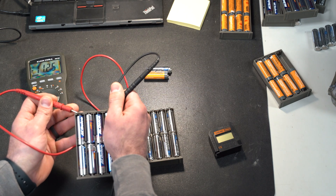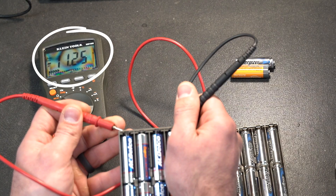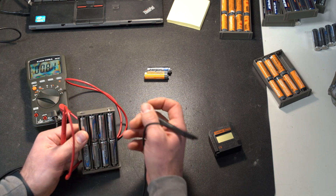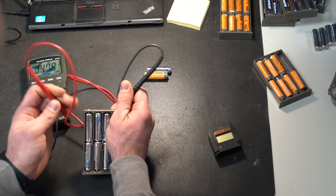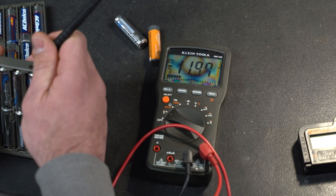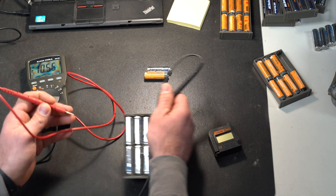That's going to give you your full voltage reading on that set of batteries. You can see on the multimeter right now we're reading at 11.25 volts. You could do the same thing with lithium batteries — even though they have a constant voltage output, you can still run that same test. Lithium double-A batteries are reading just about 12 volts — 11.97 volts.